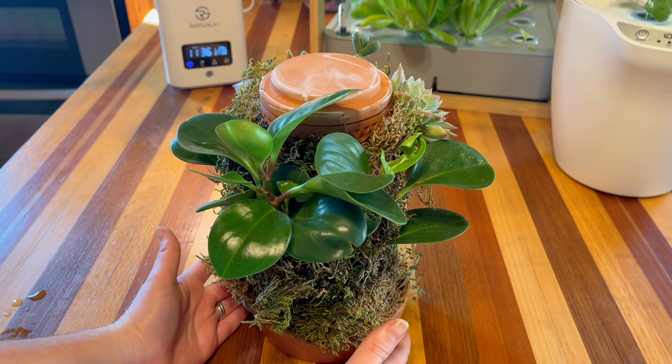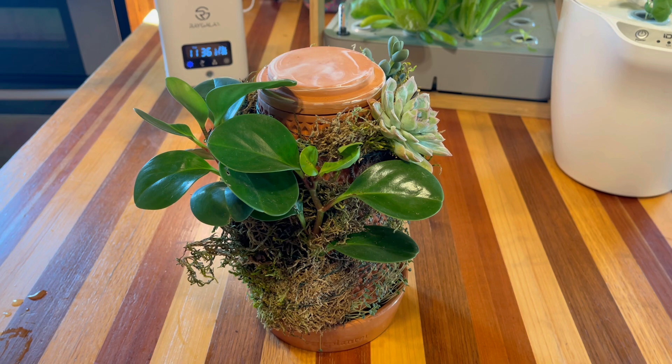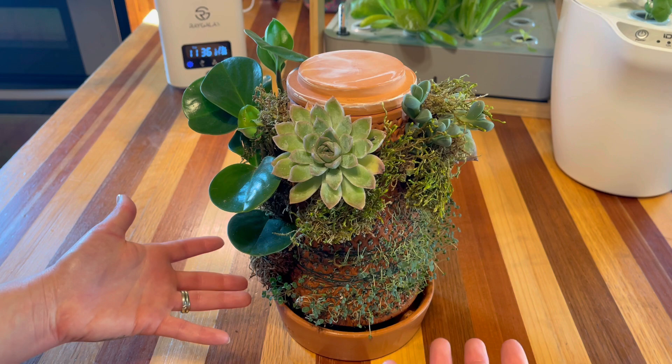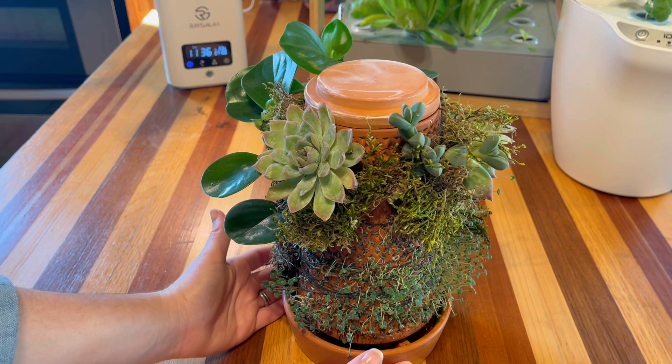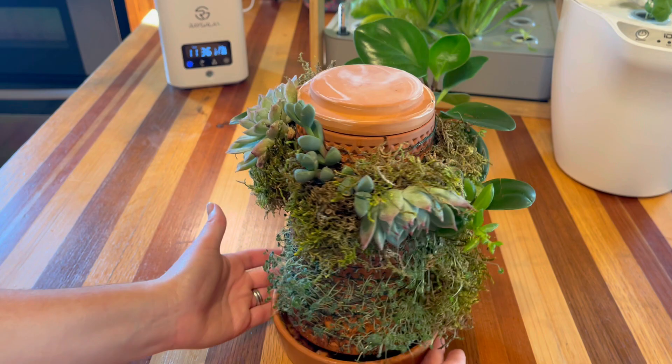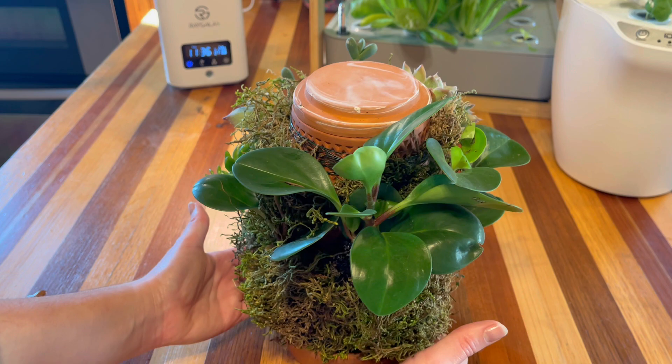Next up we have our Vert planter, which is doing really well — I am super happy with this thing. This container was a little bit of a mystery to me because of the way you plant things on the side of this terracotta pot. You put water down on the inside and it just leaches out the sides and waters everything. It's kind of a crazy concept to me, although I absolutely love it because it's so different. Let's take a look at our peperomia that we planted in the first video.